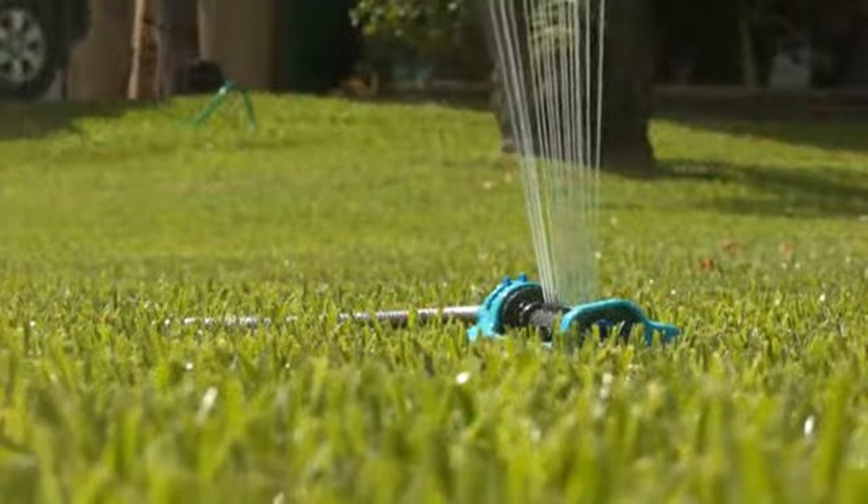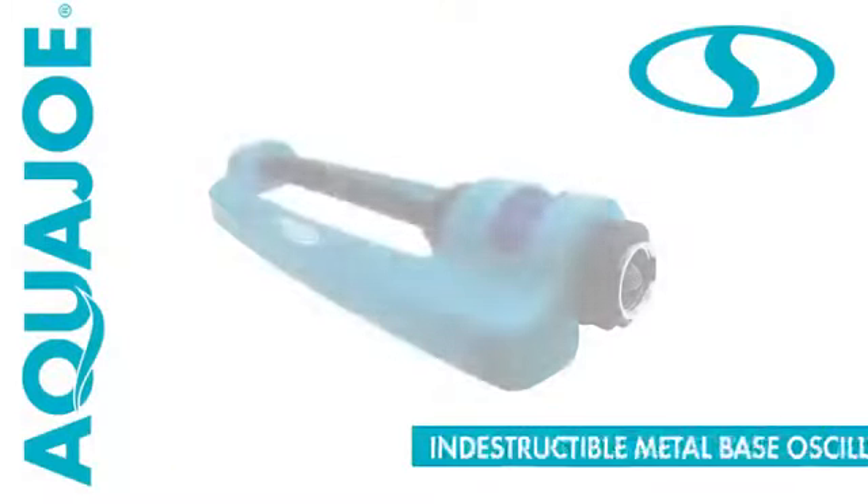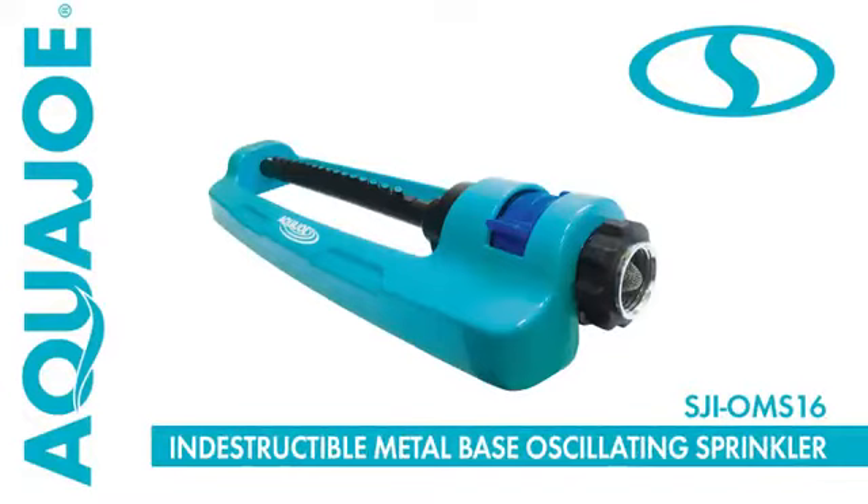Water your yard with unparalleled precision and go with Joe — the SJI OMS-16 Indestructible Metal Base Oscillating Sprinkler from Aqua Joe. Get equipped.